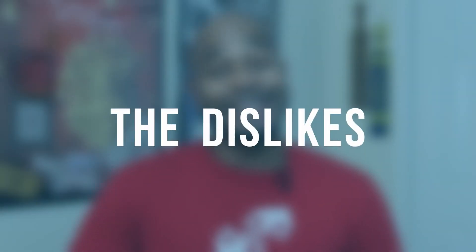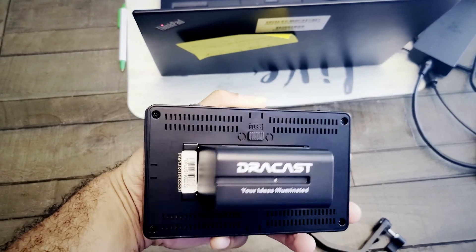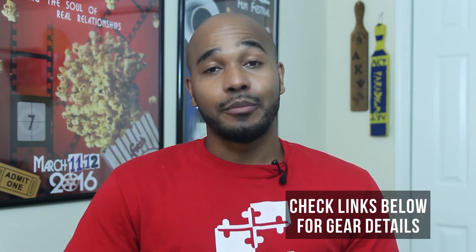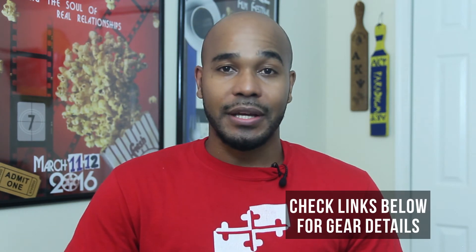Now let's get into some of the dislikes. I praised the battery before because Sony NPF batteries can be found anywhere and some of them are cheap if you get the off-brand ones, but there is a problem. When you turn this monitor off, if you don't take the battery out, the monitor will still drain the power. There's a red light that comes on to let you know the battery's in there and it's still using power. I don't know why it does that, but you have to remove the battery every time you turn this thing off.